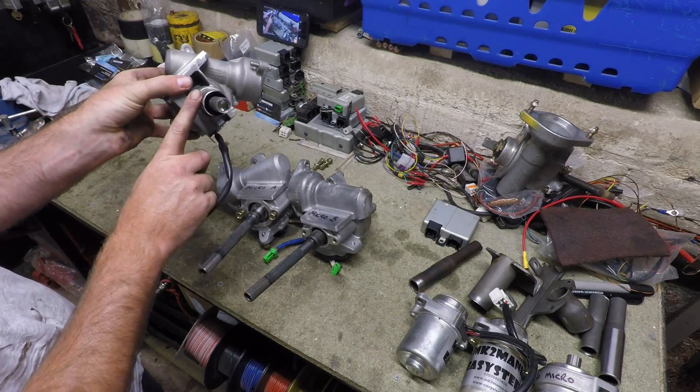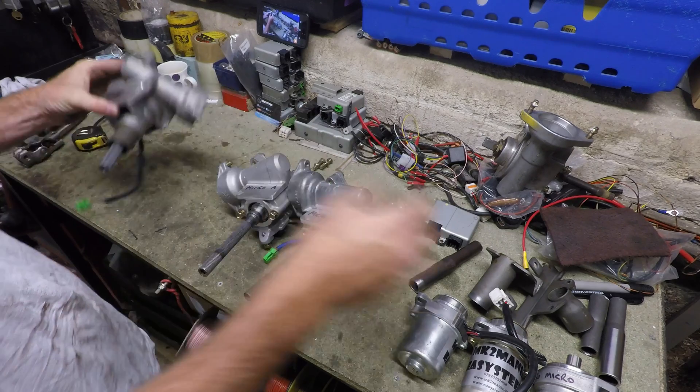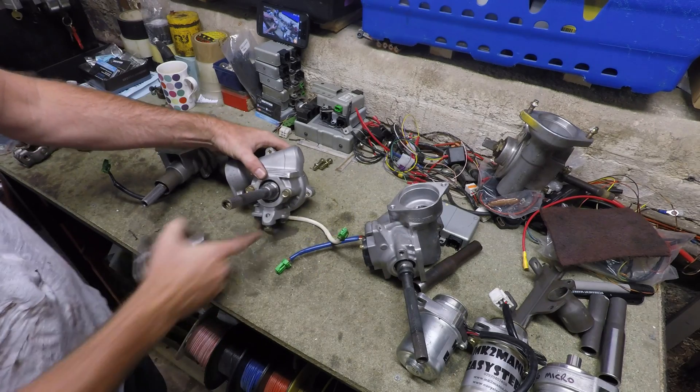The Euro Micro system has a fixed steel insert at the top so you can build your steering column off that. The Micro A and B are bolt-on mountable units that bolt on and off.